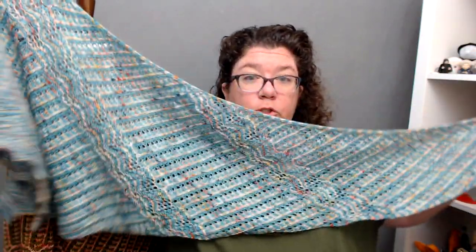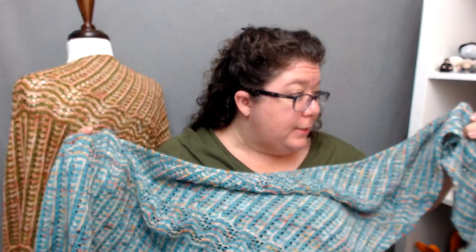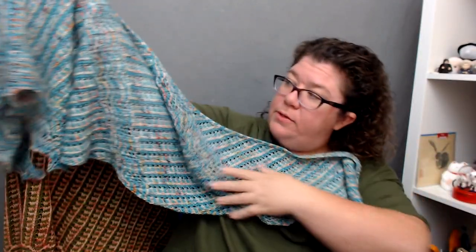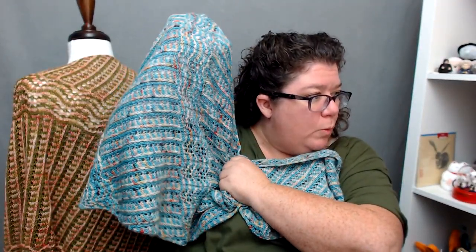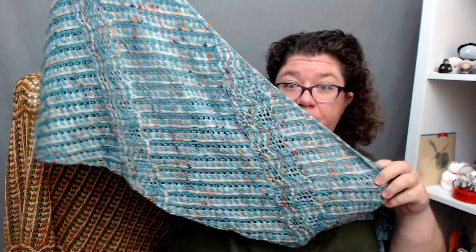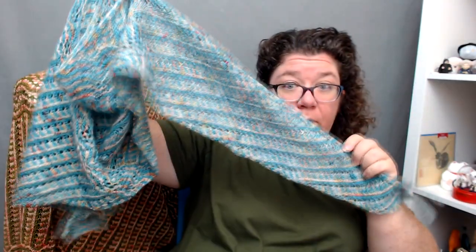This is, in this pattern, the small shawl — but it is by no means a small shawl. This is two skeins of fingering weight, 800 yards total — two 400-yard skeins of 100% superwash wool. That is the fingering weight one.